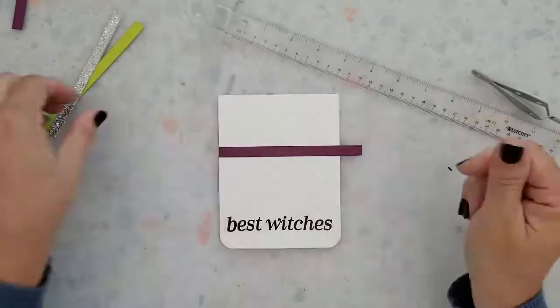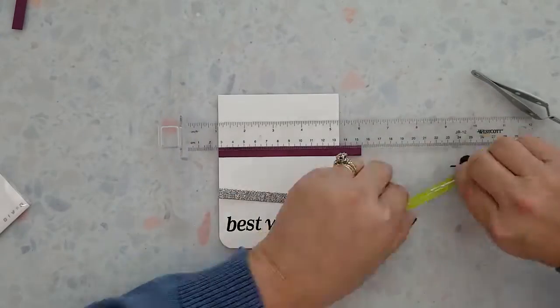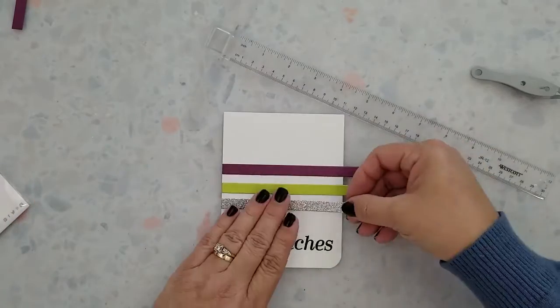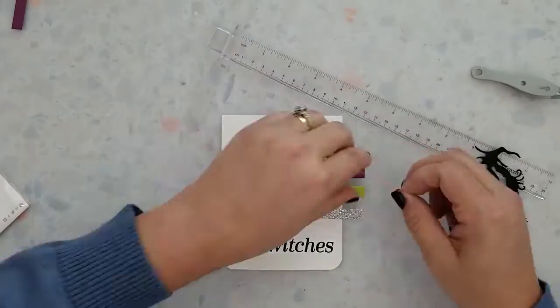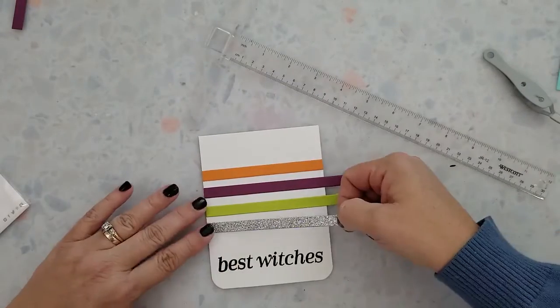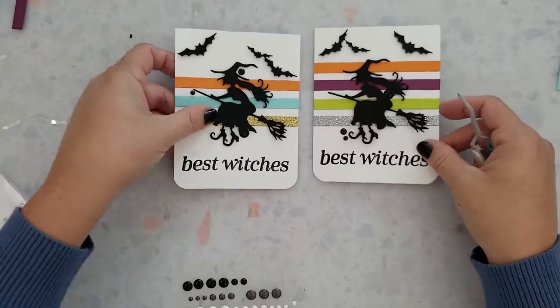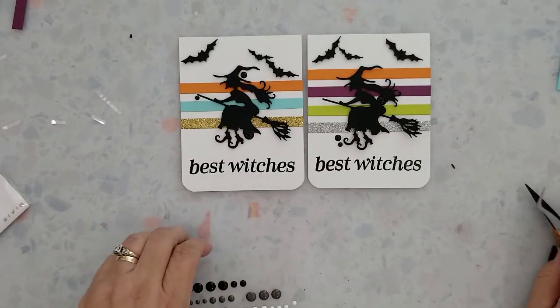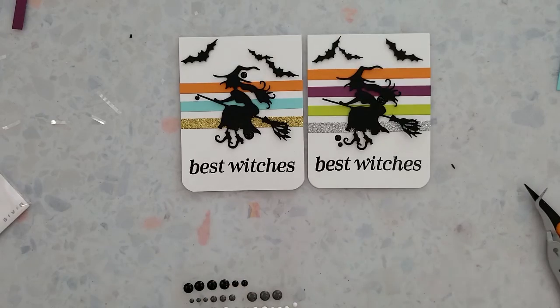I'm going to run through the second card process again with you. We've already done our heat embossing for our sentiment. We're just adhering these strips with the Gina K Connect glue, then adding the 3D mounting foam to the witch and the bats to adhere them to the card base, and adding 3D enamel dots — and we're done. Super simple cards, really quick.